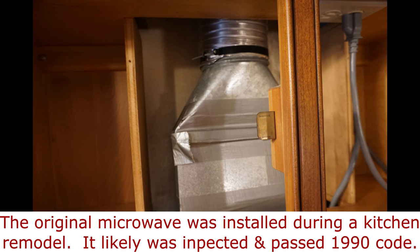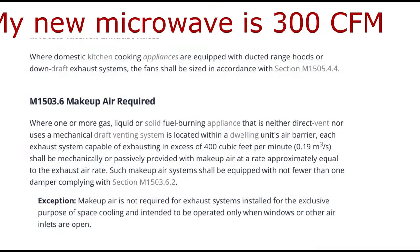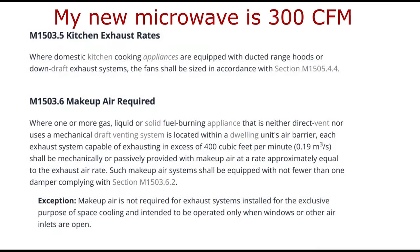The round 6 inch aluminum flex does not comply with the current code adopted by my state. If the microwave's fan is greater than 400 CFM, makeup air is required.